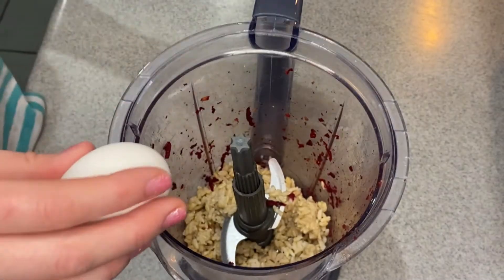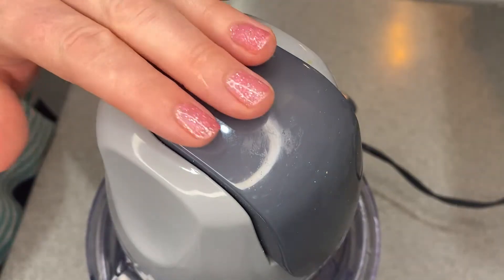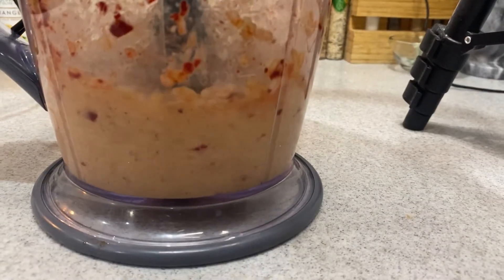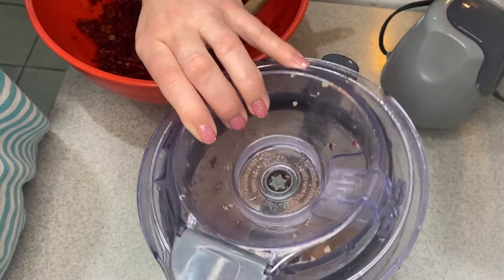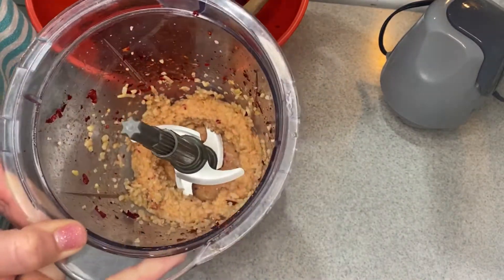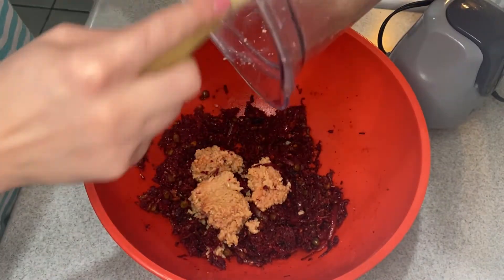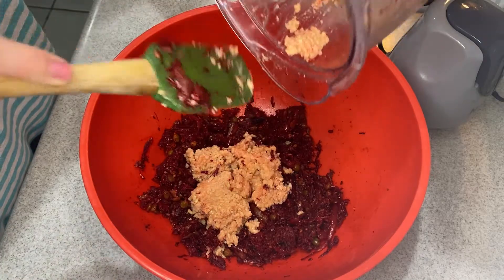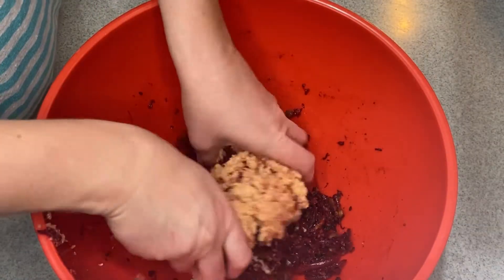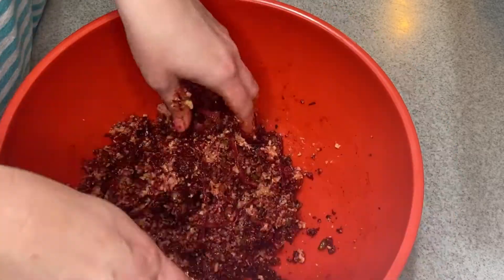Then I added in some cooked rice and one egg, and you blend this all together. Obviously the egg makes it so that it's not vegan, but it's still a vegetarian burger. You add in your blended rice to your beet mixture. I did hear the chef say on that video that if you wanted to make this vegan, you could just add more rice and leave the egg out. I didn't try it so I don't know if that works, but maybe you could attempt it.